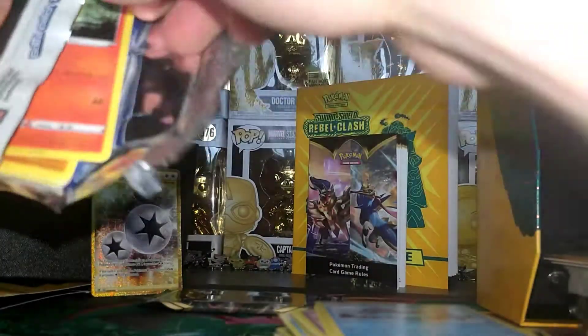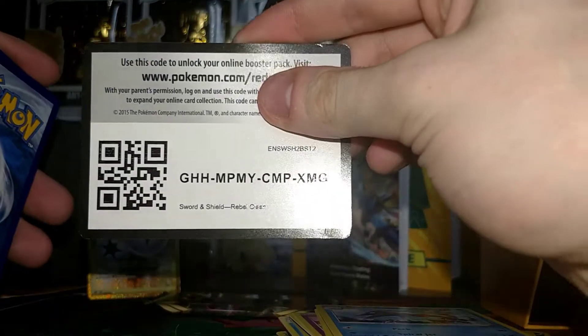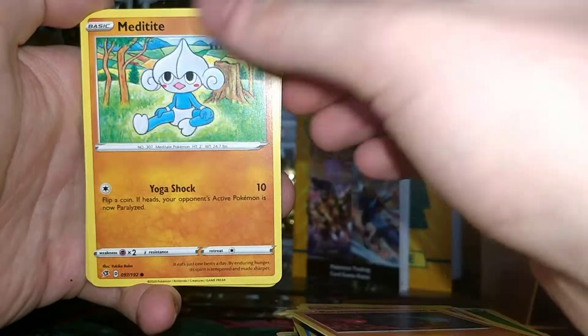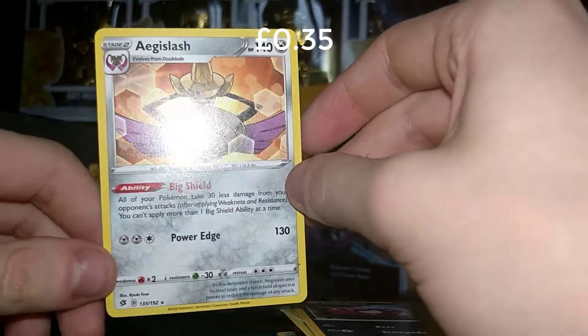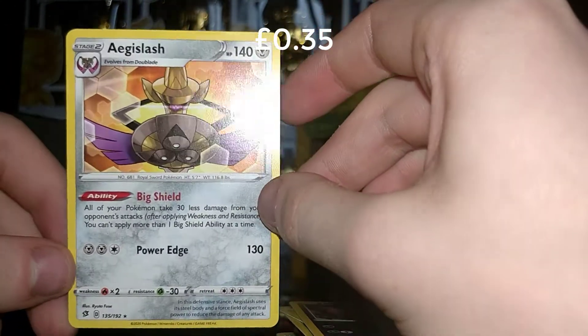Then we have our second pack from the Colossus slot — there's the code card. We also get a Grass Energy, Heliolisk, Metapod, Burning Scar, Growlithe, Rolycoly, Meditite, Grubbin, Electabuzz, a Reverse Infinity, and an Aegislash. Not a Holo — I think that's the first Aegislash I've seen in a while that's not a Holo. Pretty cool.